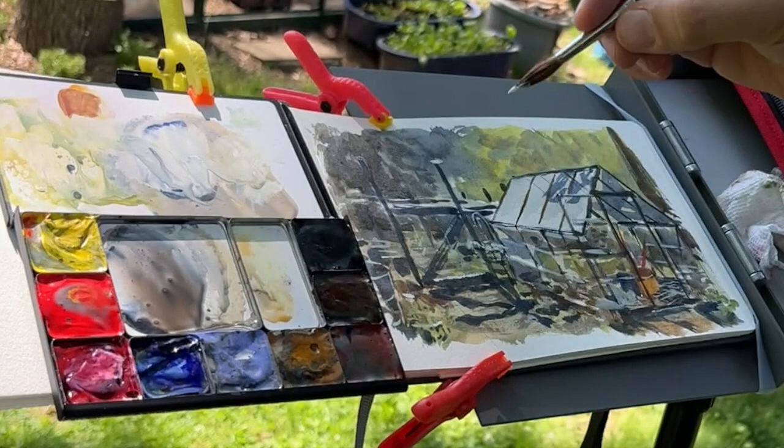That's it for my thoughts on the Art Toolkit palette and the Art Toolkit itself. I really liked it. I appreciate you watching the video — I'll see you in the next one. In the meantime, happy sketching!